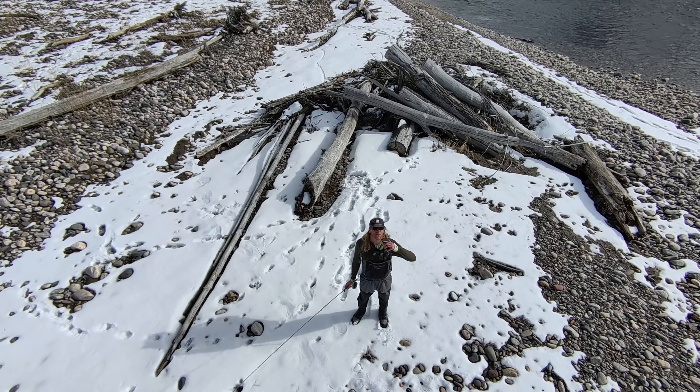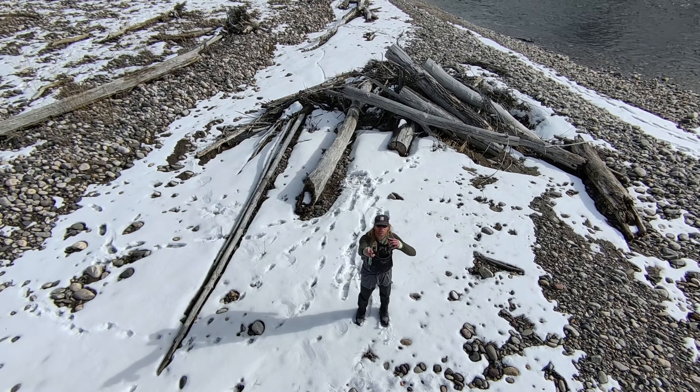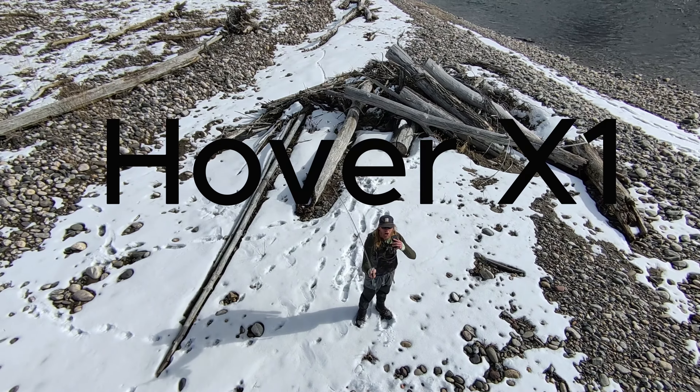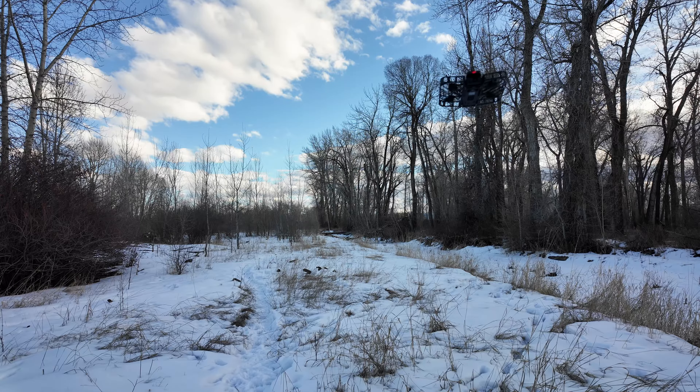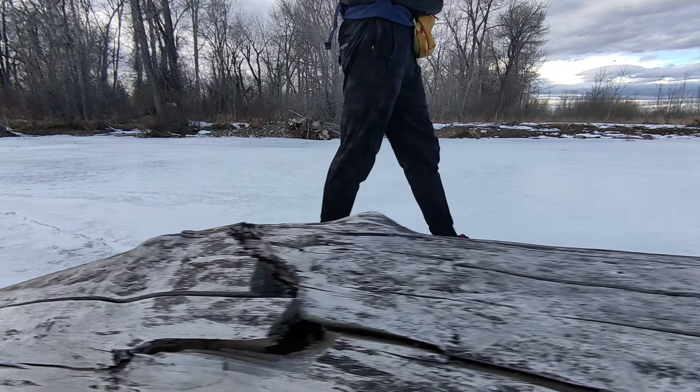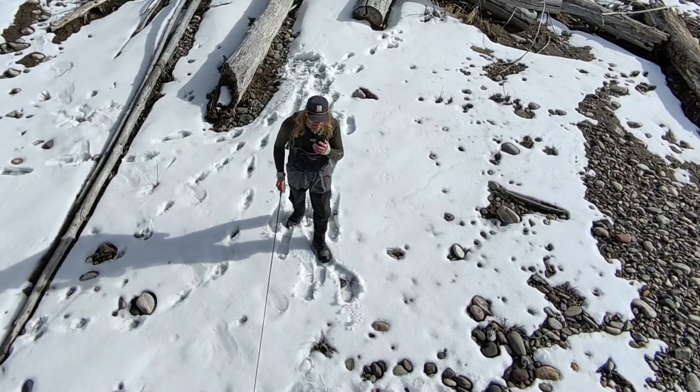Finally found a nice day to come out and do a little fishing. You can see up here I got my fly rod, and we're testing out the new Hover X1. This is a pretty cool flying drone designed to kind of film yourself, and I wanted to put it through some of the paces.